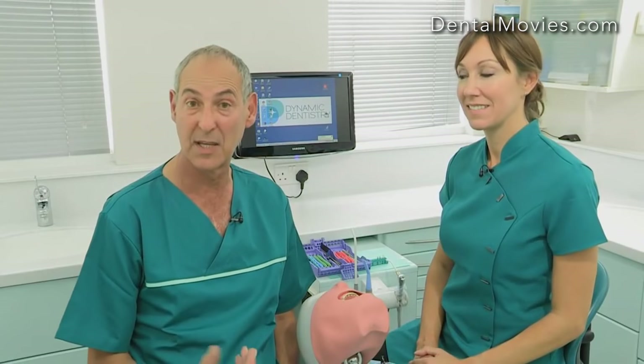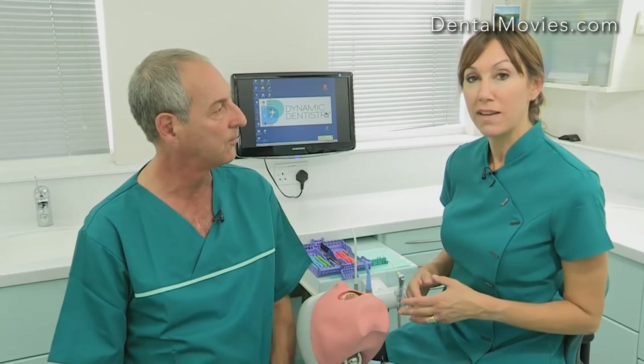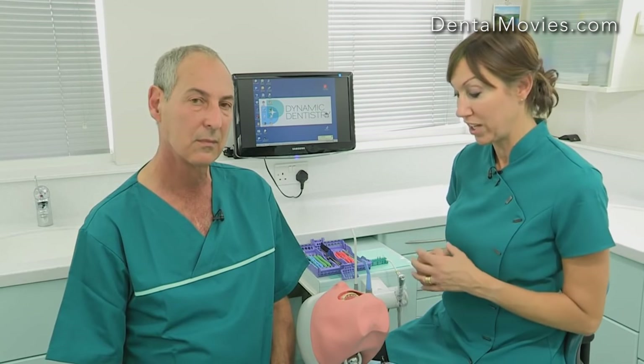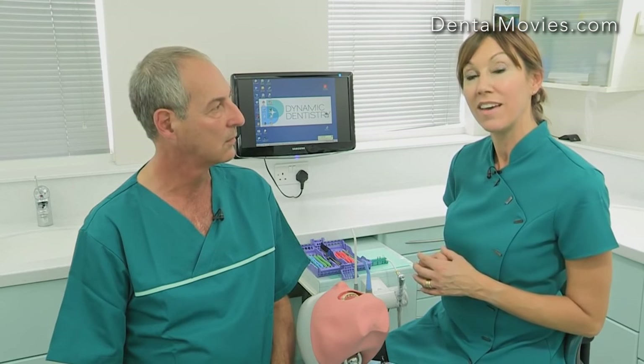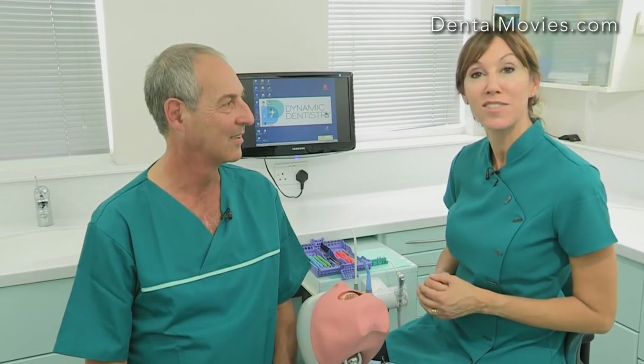What are the benefits of this aspiration and retraction technique? For the dentist: I can see what I'm doing, I don't have to worry about retraction, and I can just concentrate — especially with my 4.5 loops — on the tooth I'm working on. For the nurse: you're more balanced holding something in both hands, you can see much better, and going into the mouth first means you're looking at exactly what you're doing — it makes the job more enjoyable. For the patient: they're much happier, they're not drowning, and they feel they're being looked after.